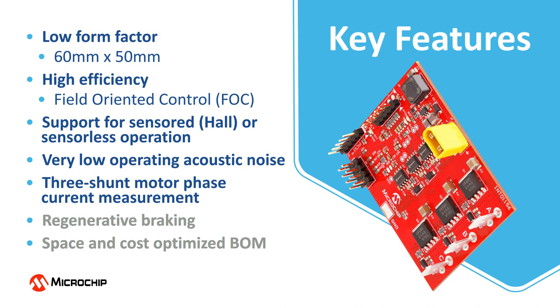The motor phase currents are measured using three low-side shunt resistors. Regenerative braking is also supported and the bill of materials is optimized for space and cost.